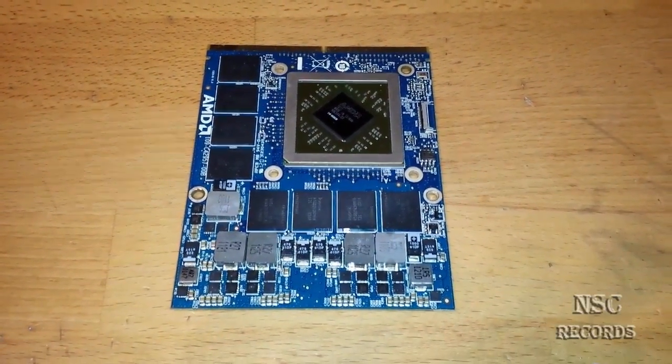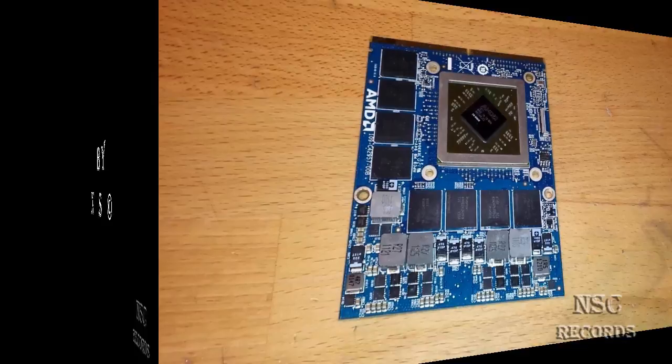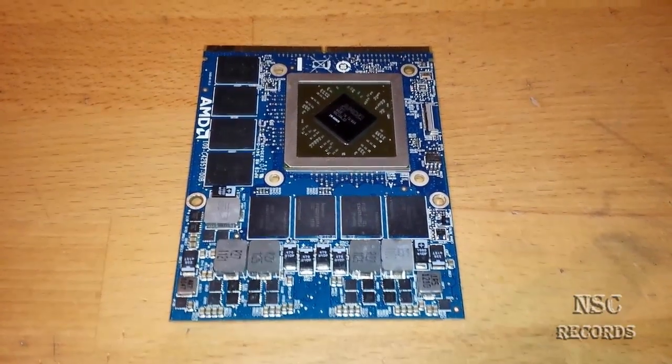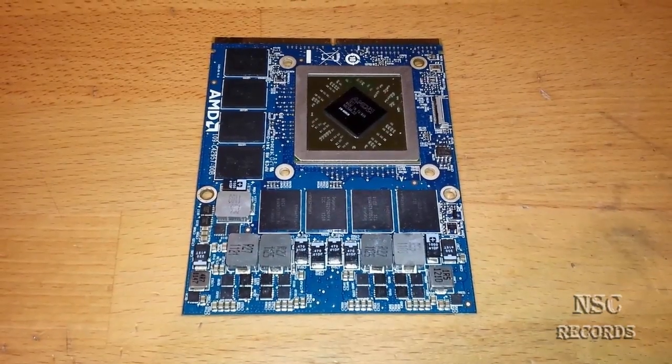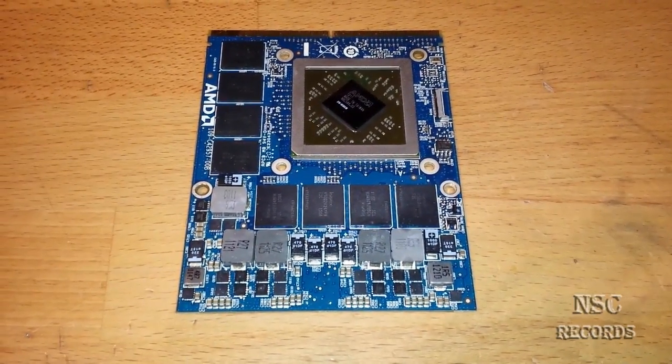Yeah guys, what's going on? It's me, your R3NC in the place to be. On this video I'm gonna show you a great thing. I got here, like you can see, a PCI Express GPU from AMD.